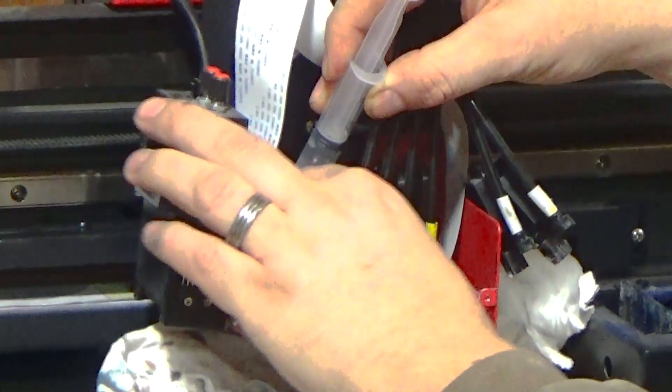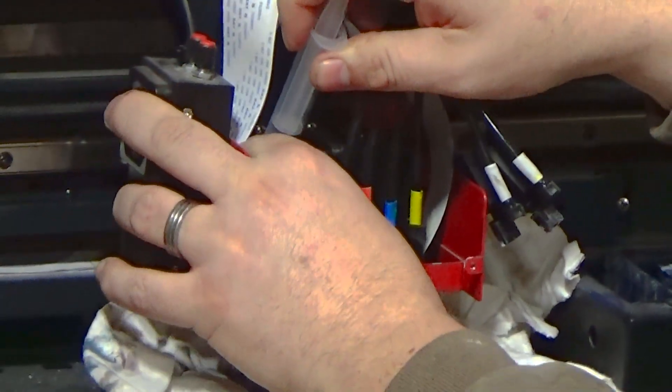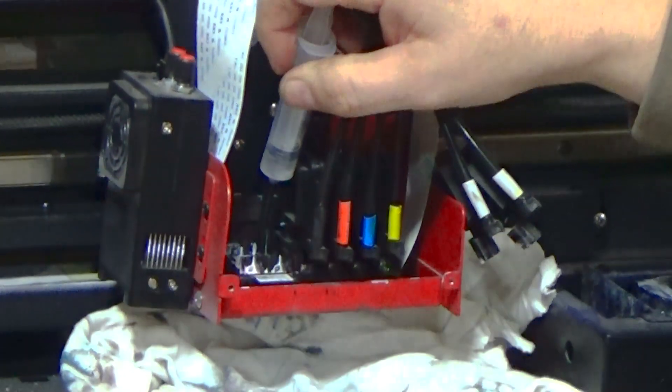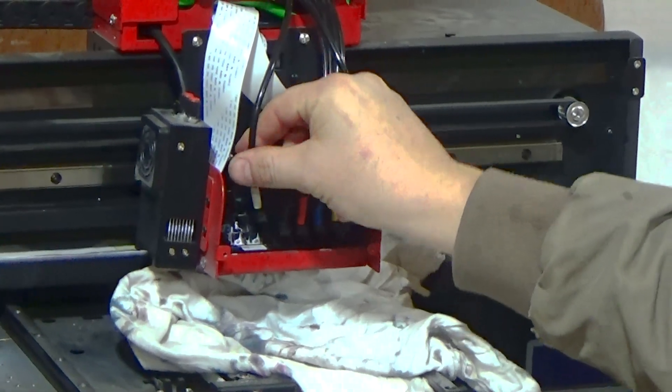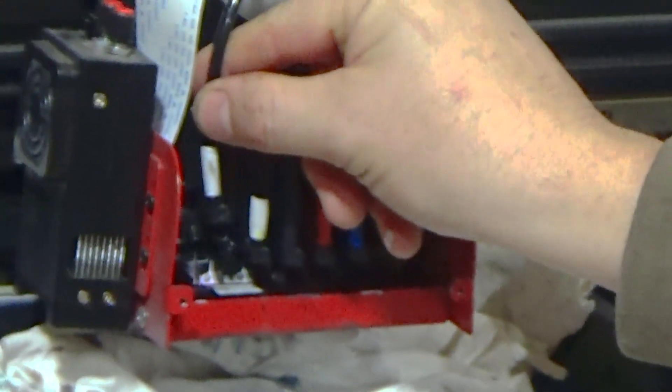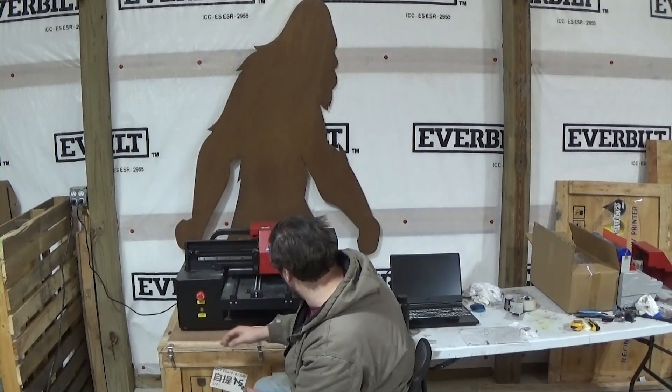That's one channel done — moving to the other one. That one was really easy. Going back to the first one because it was clogged worse and pushing more cleaner through. Now we reload our dampers back into the print head — they just push right in. Close the print head, move the rag, and power back on. The print head is now full of UV cleaner in the white channel. Since we lifted the dampers, we need to restart the cycle — load ink for 10 to 15 seconds, then run another clean, then check the nozzle.